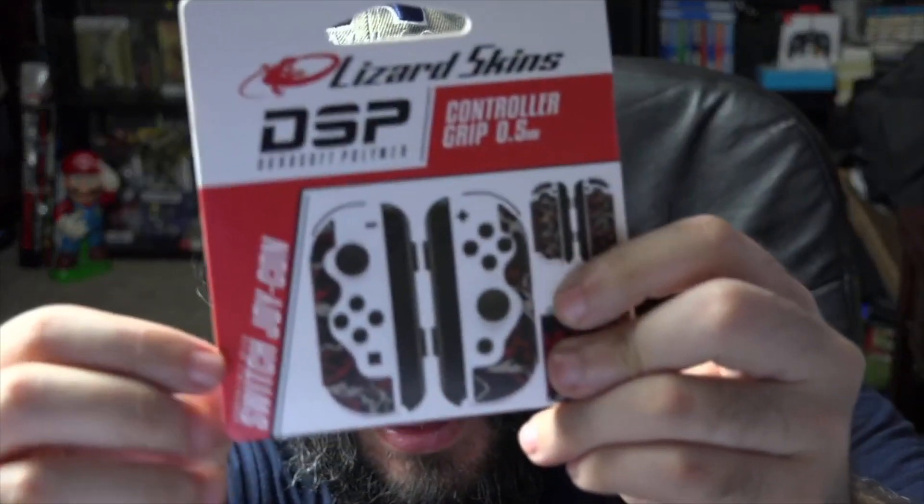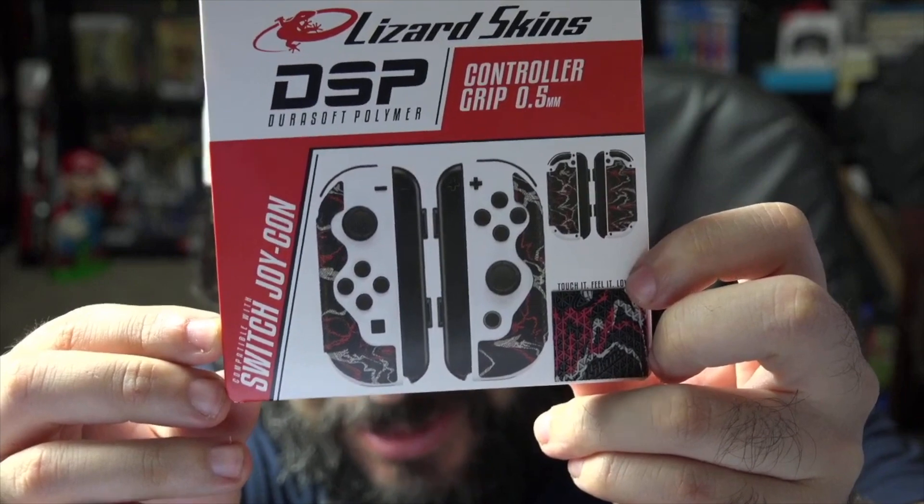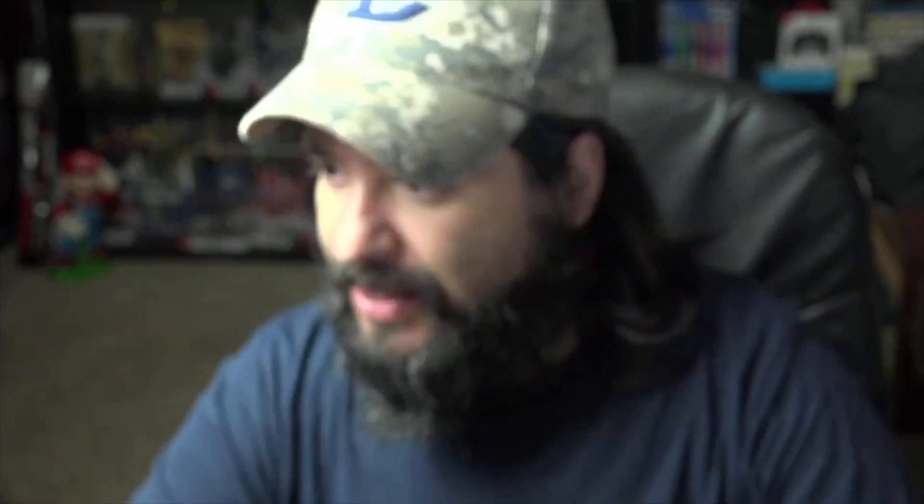We're going to open this Joy-Con package. You can see that's the design that looks like underneath — kind of has like a weird abstract type of look to it. Let me go ahead and grab my Joy-Con off my Nintendo Switch. I just had the plain old, plain Jane Joy-Cons. My original Joy-Cons broke — I had the neon ones that came with the launch Switch. They broke and I was very upset.